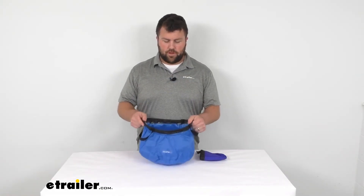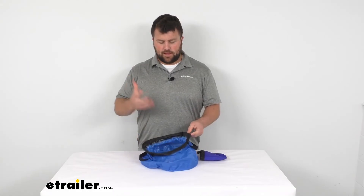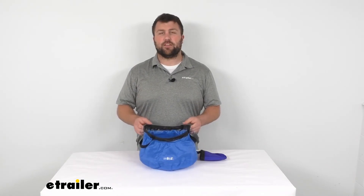So overall, great option for you if you want a nice, lightweight, collapsible way of carrying water. That's going to complete our look for today. Again, I'm Michael with eTrailer.com. Thanks for watching.